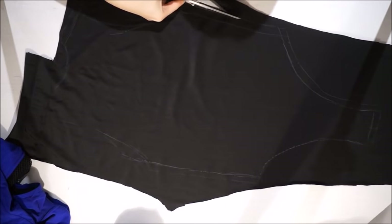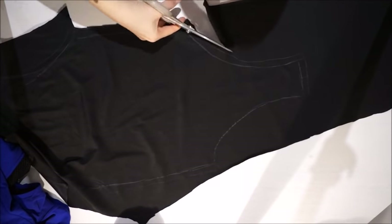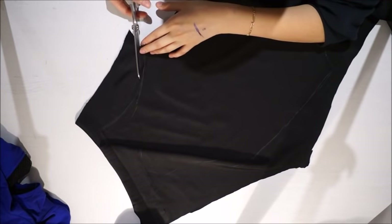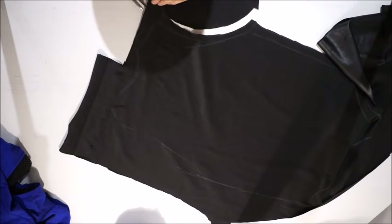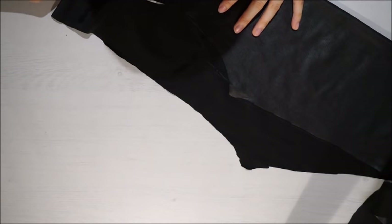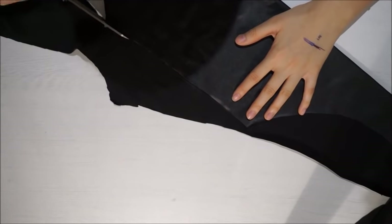Then cut what you traced, leaving one inch of seam allowance for the sides. After cutting vertically the half of the bodysuit, I will be folding it in two so I can cut the other half so they can be identical.